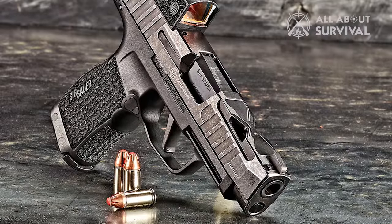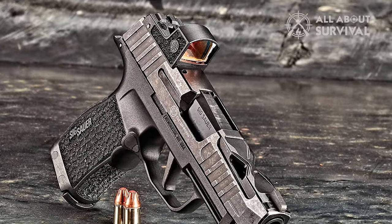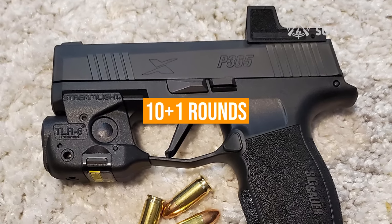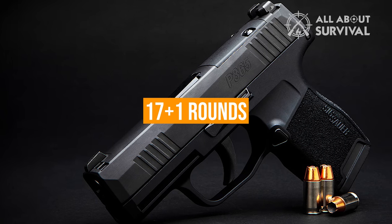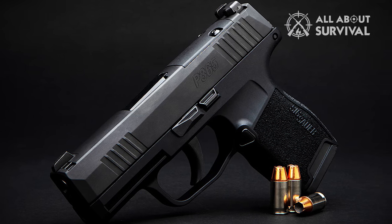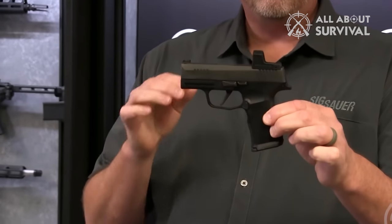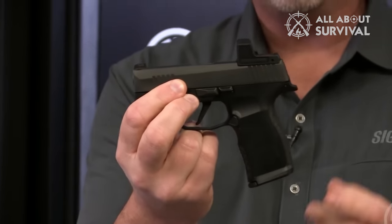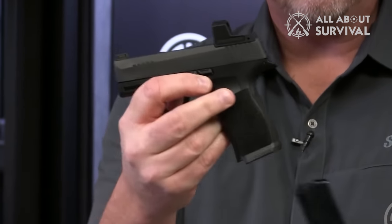Sig P365 uses a patented Sig Sauer system action, offering little to no recoil. The feed system is a standard box magazine with a capacity of 10+1 rounds. You can also get magazines with capacities of 17+1 and 12+1 rounds in other variants. The standard P365 uses 9mm rounds, but if you prefer .380, Sig Sauer offers a variant, the P365 380. Besides the round caliber, everything else in both pistols is identical.